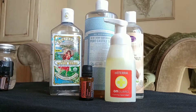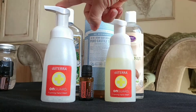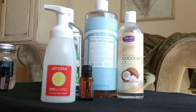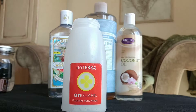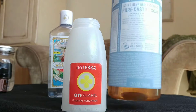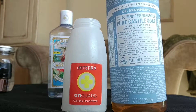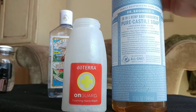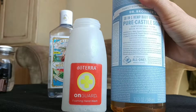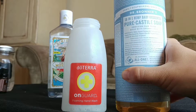When you order the On Guard foaming hand wash, you can also get the pump bottles like this — you get a two-pack. I've taken the top off my foaming pump bottle and I'm going to take some castile soap. I like Dr. Bronner's pure castile soap that is unscented. There's some with lavender and peppermint, but I want the unscented.